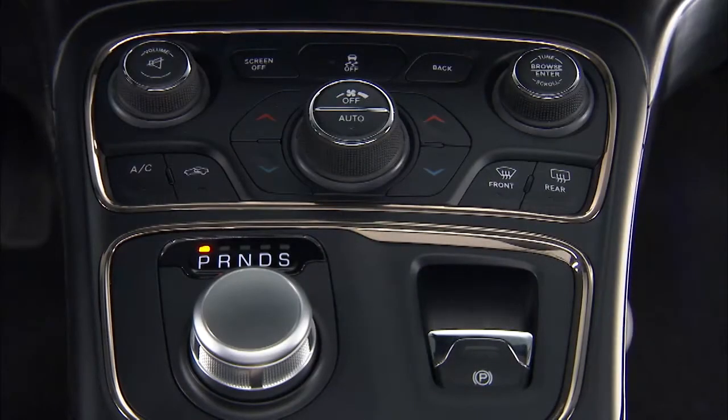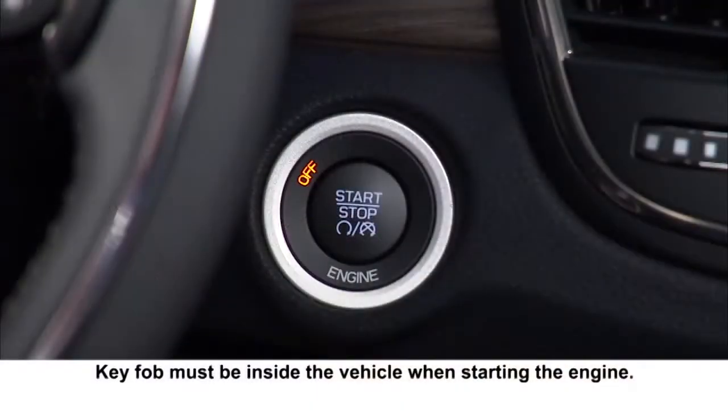To start the engine, make sure the transmission's in park. Then depress and hold the brake pedal while pushing the engine start/stop button and you're good to go.